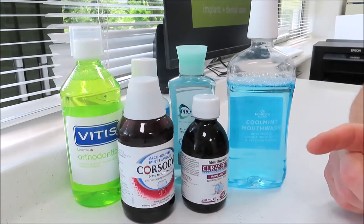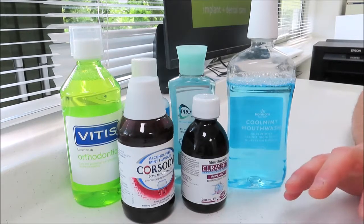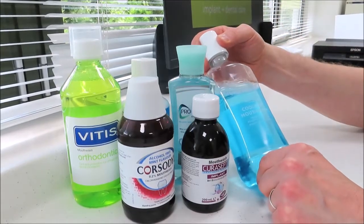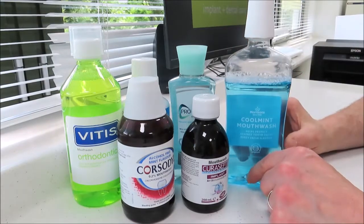First thing to say is that the major ingredient for all of them is water. The second thing is that on the whole I don't think you want one with alcohol in it, and some of them contain quite a lot of alcohol, so it's worth having a look to see whether there is an alcohol-free version. For instance this one here — I think it might say that it's alcohol free. But have a look out for that.